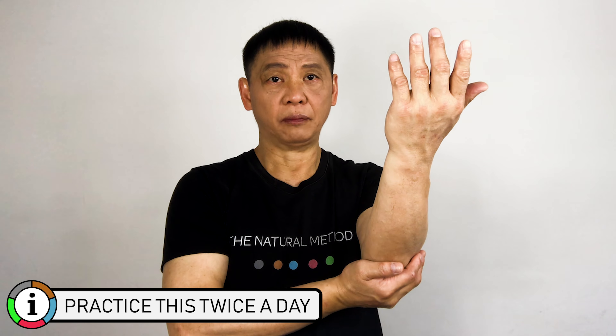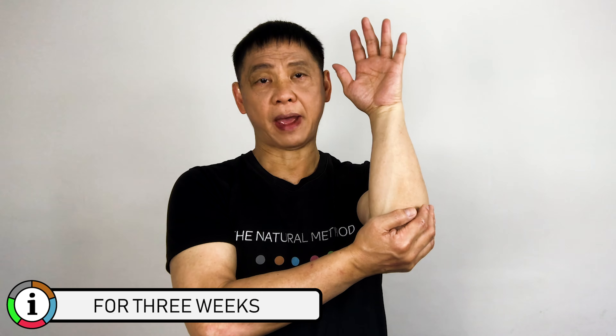One, two, three, four, five. Right hand underneath your left elbow. Hands in this position. Forward and backward. One, two, three, four. Make sure you stretch your arms all the way out. Three, four, five.